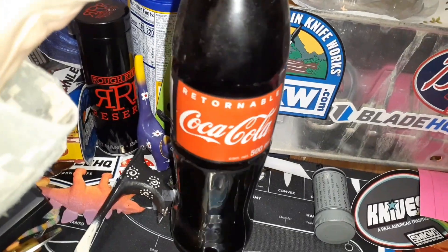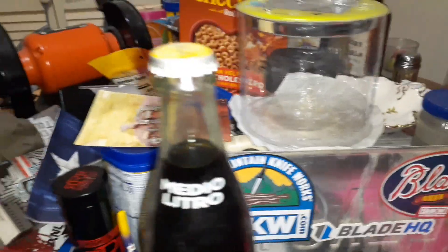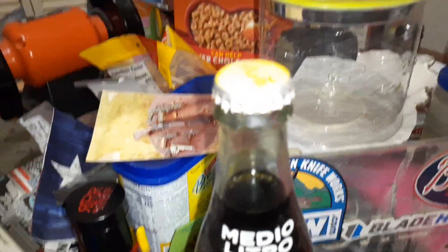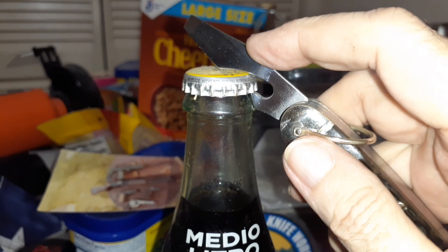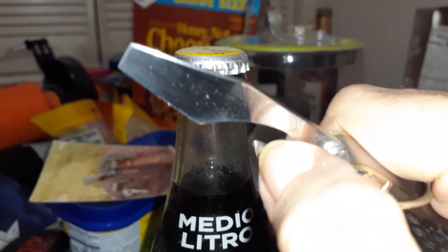I can still demonstrate with a bottle cap. Let's see if this focuses. It will work — see that? All I did was I took the Dremel and ground this part right here.